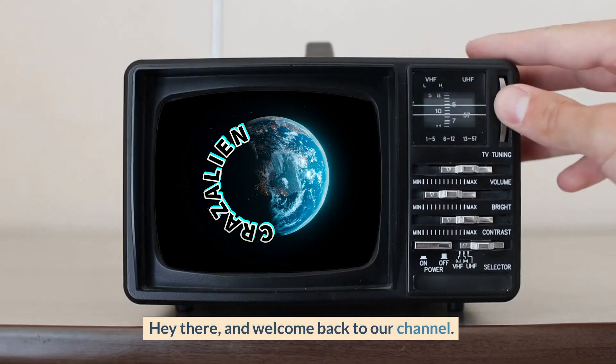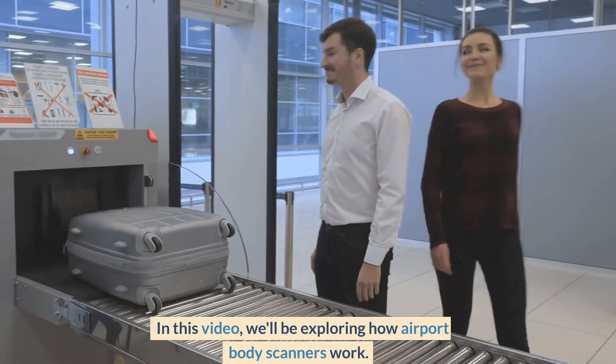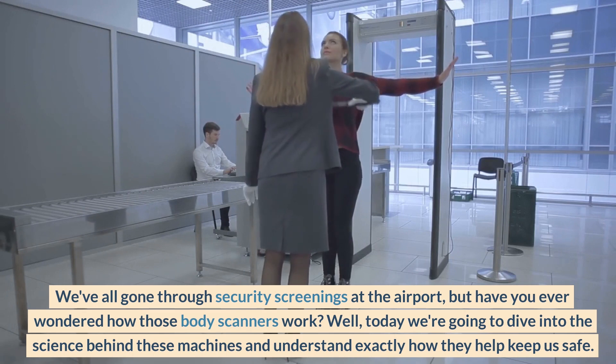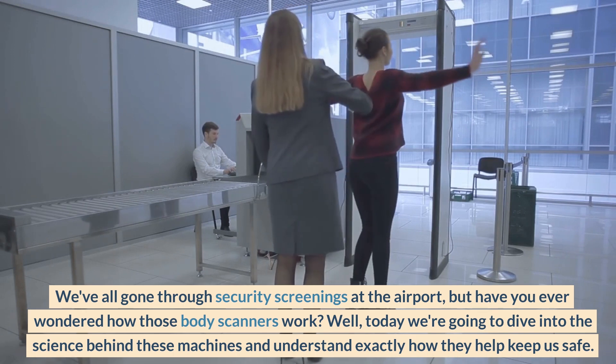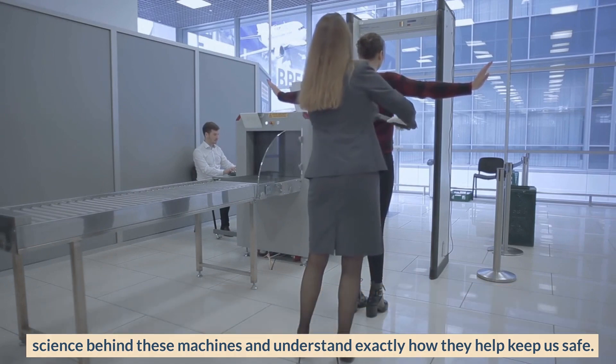Hey there, and welcome back to our channel. In this video, we'll be exploring how airport body scanners work. We've all gone through security screenings at the airport, but have you ever wondered how those body scanners work? Today we're going to dive into the science behind these machines and understand exactly how they help keep us safe.